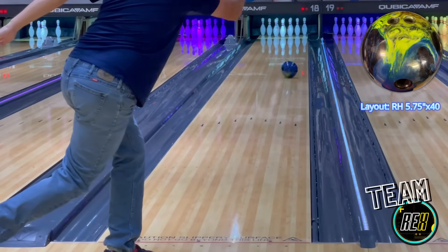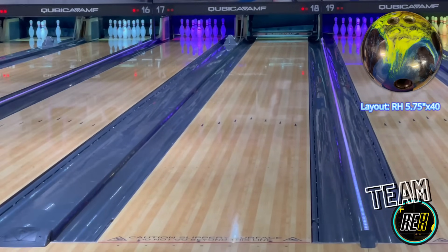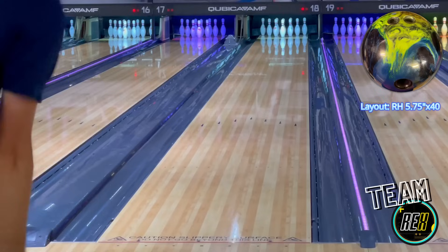The layout on this ball for the right-hand side is 5.75 by 40. The idea is I want to be able to get the ball down the lane and have a nice strong back end.